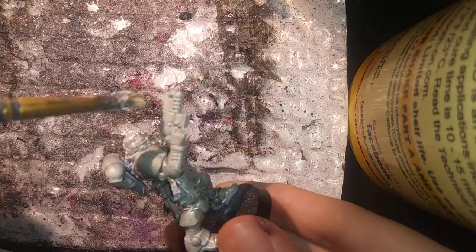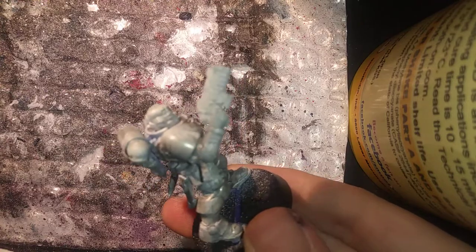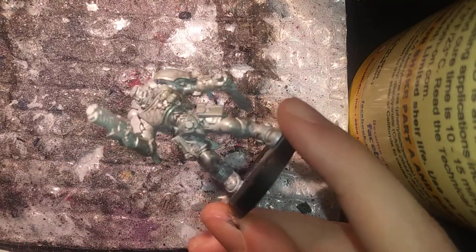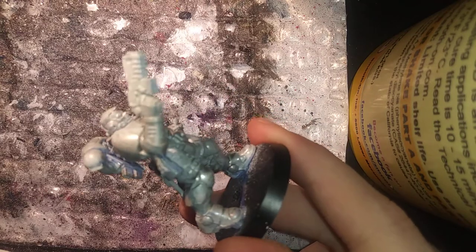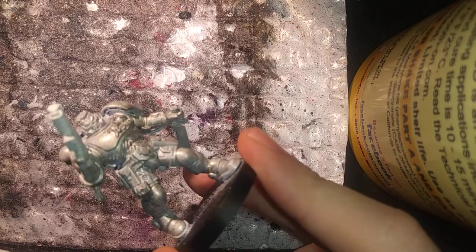I'm cleaning my brush before I use another color—it's very important so that your colors do not mix, but it also gives you time to work on your process a little bit. Generally this paint takes about two to three minutes to dry if you're using a thin, not heavily watered-down coat. You can make it dry quicker by using a fan, or blowing on it like an SNES cartridge, which is what I'm currently doing right now.